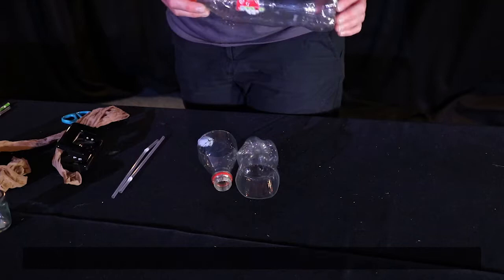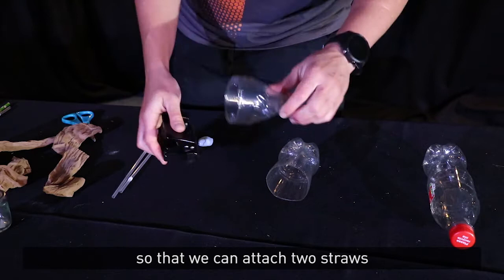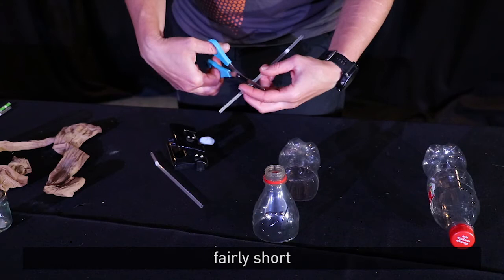Now let's get on with building, shall we? So the first thing you'll need to do is to cut your bottle. Now I've already done that here. And then I'm going to punch some holes in the side of it, so that we can attach two straws. What you'll need to do is cut one of them fairly short and leave one of them slightly longer.